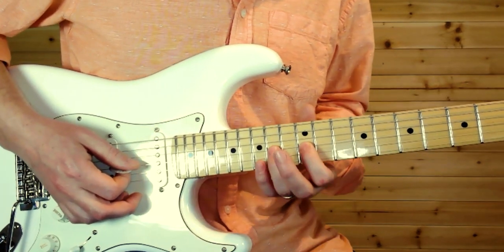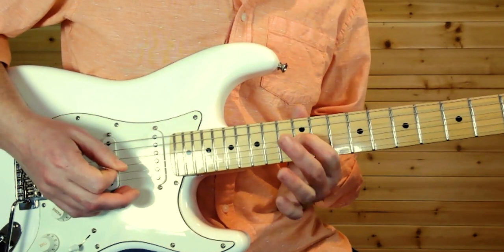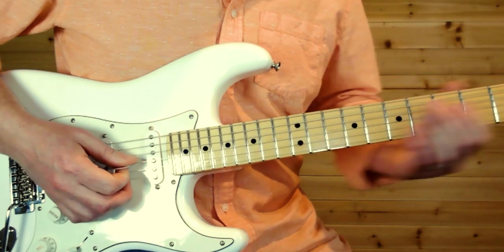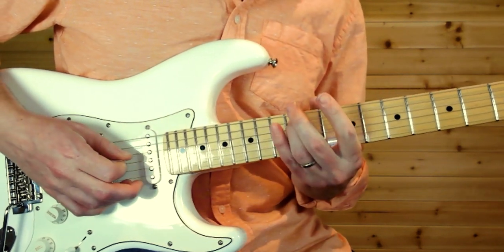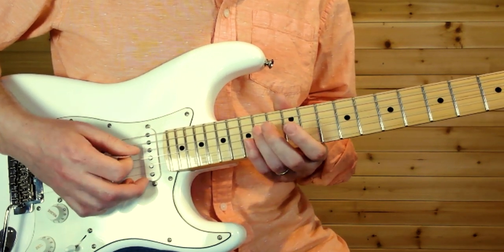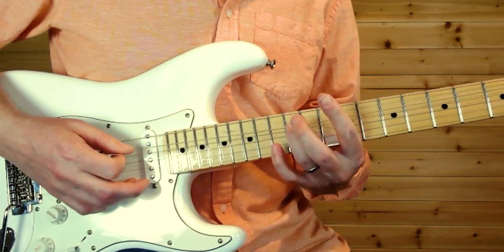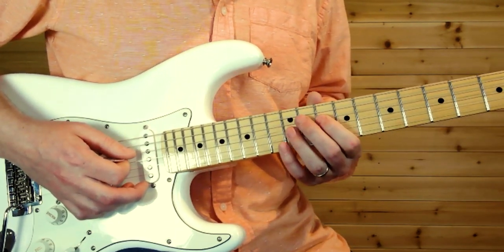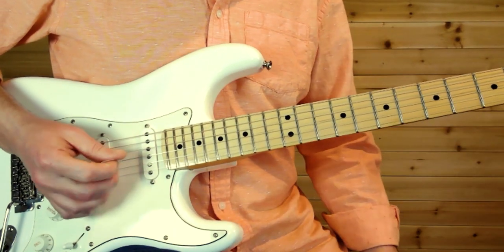Same notes — 14 and 12 on the G string — then the 12 on the D. But this time you start on the 14th fret on the G, pull off to the 12, then 12th fret on the D. Then it's 10, 12, 14 on the D, back to the 10, 12 on the A, then 10 hammer-on to 12 on the D with vibrato, and slide down.